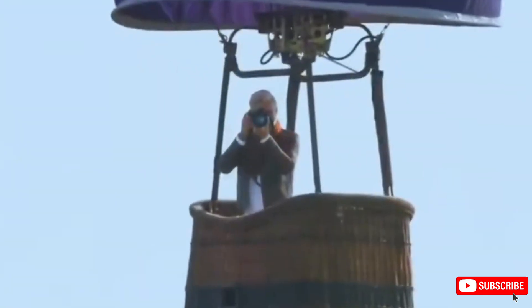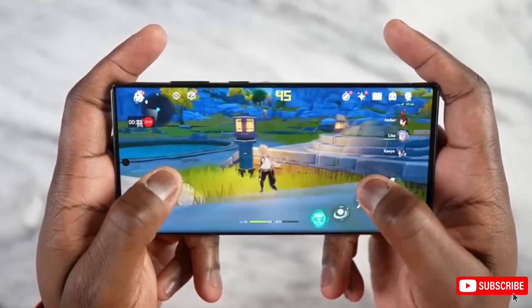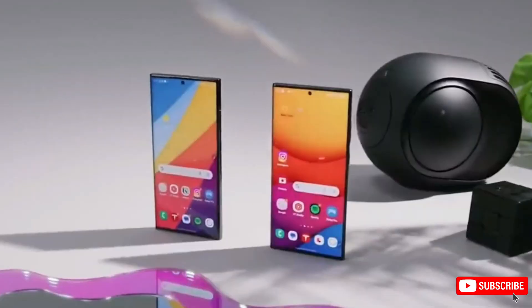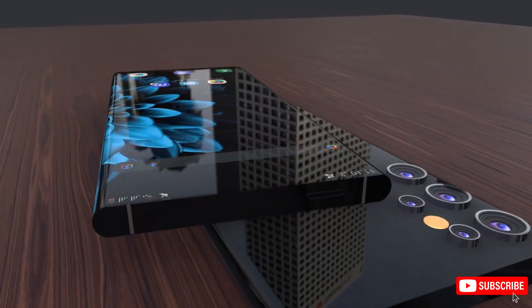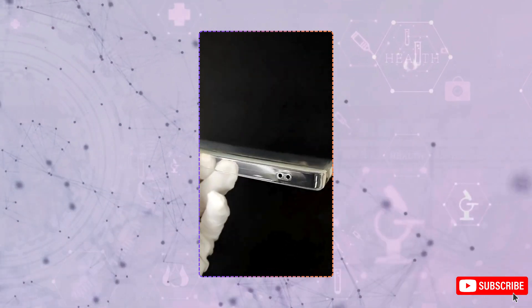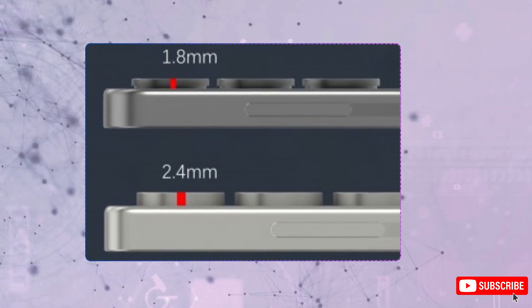First, let's talk design. The S25 Ultra is getting a slight revamp, replacing those sharp right-angle corners with more rounded edges. It still keeps that classic Note feel, but the overall look is softened. And Samsung isn't just tweaking the frame — leaks suggest the camera lens rings will have a new textured ridge style, similar to the Galaxy Z Fold 6.